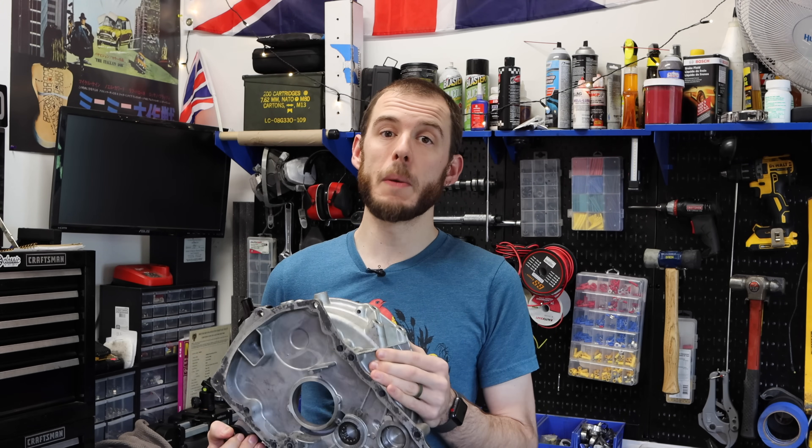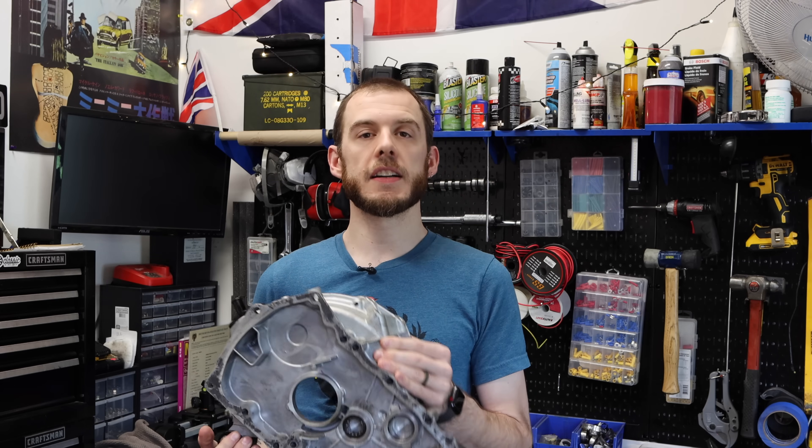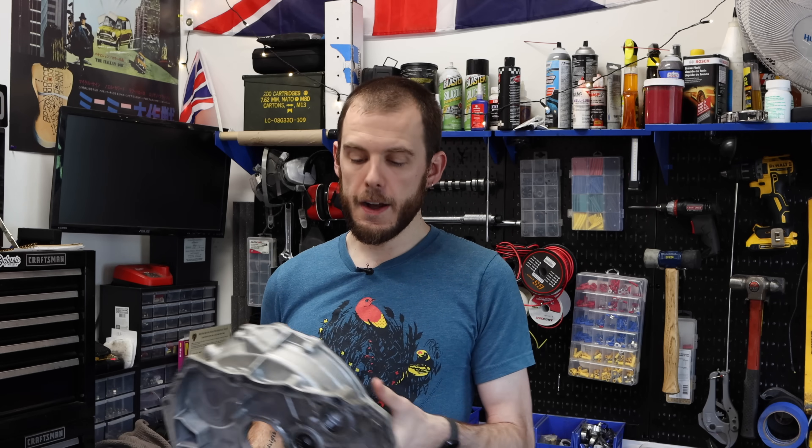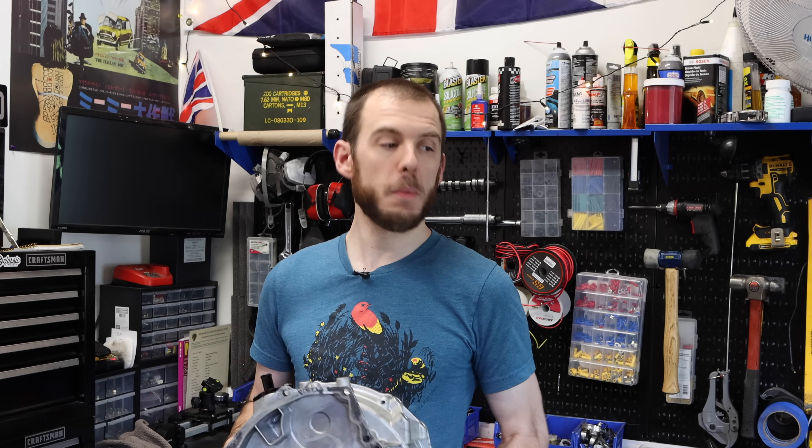We are going to be continuing the supercharged engine build. We are going to pretty much be able to button up the remainder of the items today: transfer case, the clutch and flywheel. On the other side, I'd like to get the radiator and the water pump installed. I do want to run this engine outside of my car before putting it into the car — it's going to make the whole bedding-in process a lot easier and allow me to do a full inspection. Don't forget, I am giving away a VMAX Supercharged kit — all purchases on the merch store are going to get you entered to win.